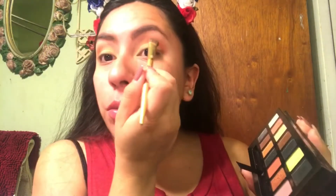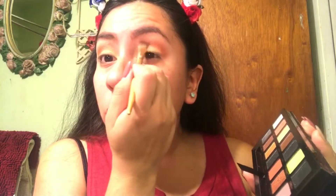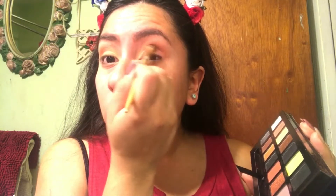I'm going to take Eden and buff it into the crease just to blend out all those harsh edges. A lot of people were saying they were scared mostly of the lime green, but it's not that bad.